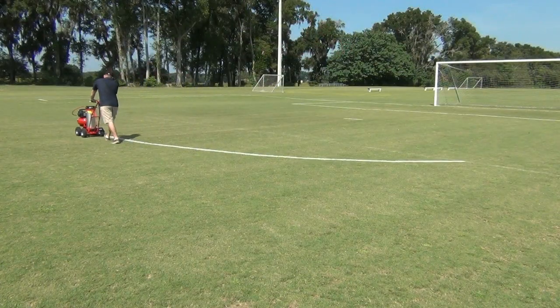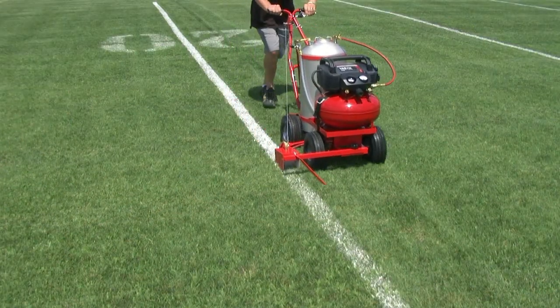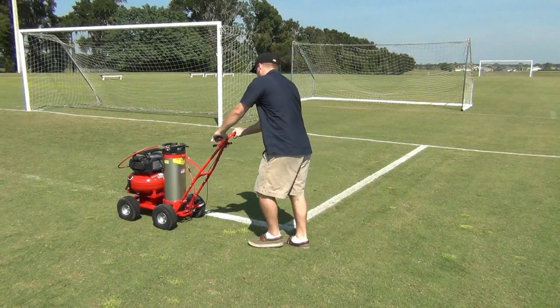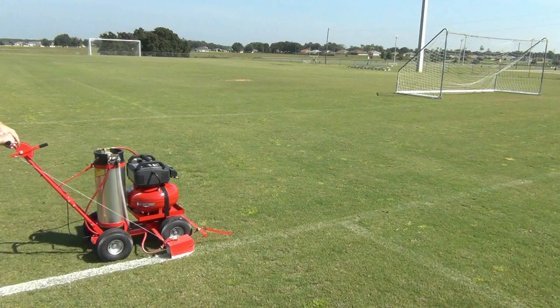Unplug it and take off. Lining the field, it sprays up to 12 gallons of paint before needing a refill. That's enough air pressure to spray an entire football field or several soccer fields. Plug it in again for two minutes and you're ready for another 12 gallons.